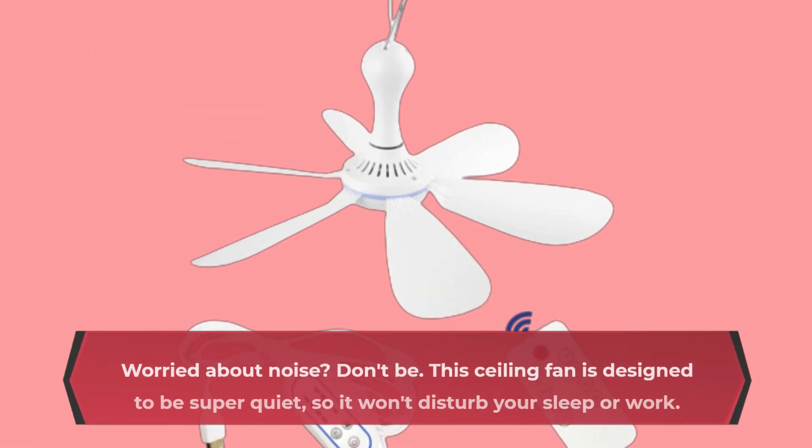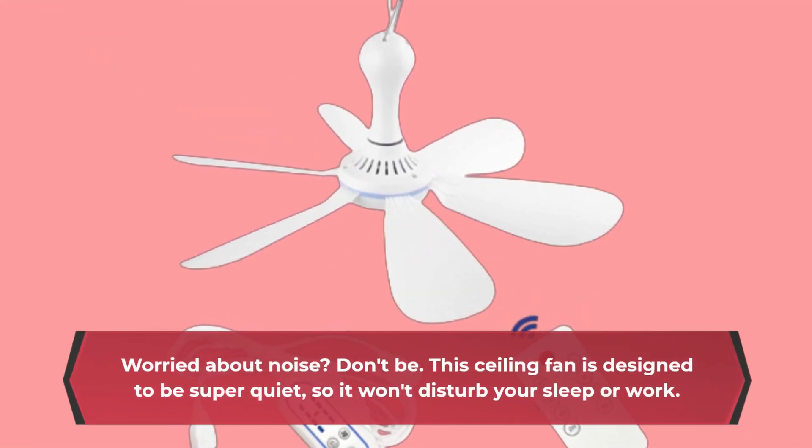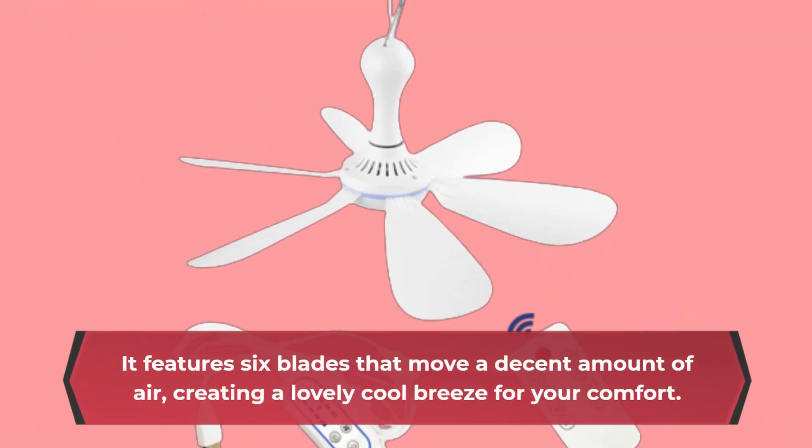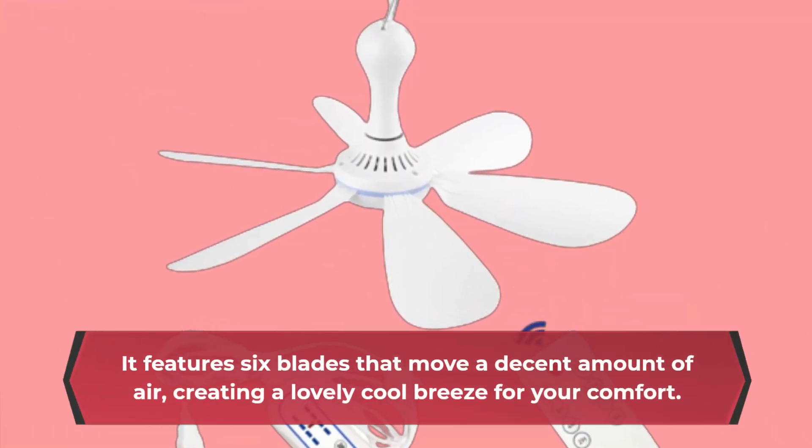Worried about noise? Don't be. This ceiling fan is designed to be super quiet, so it won't disturb your sleep or work. It features six blades that move a decent amount of air, creating a lovely cool breeze for your comfort.